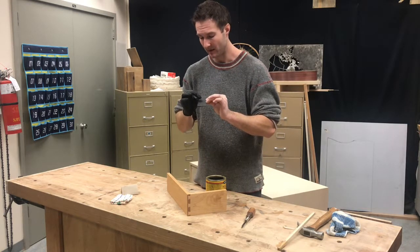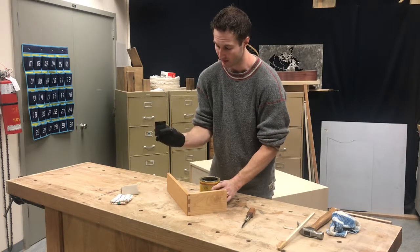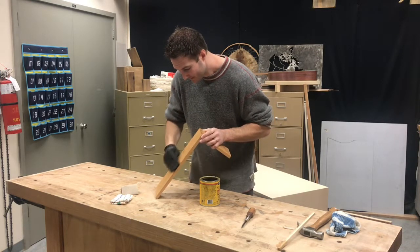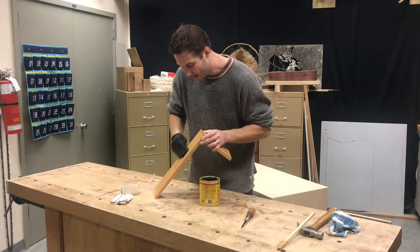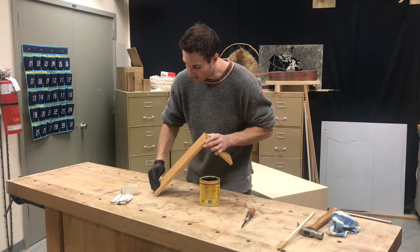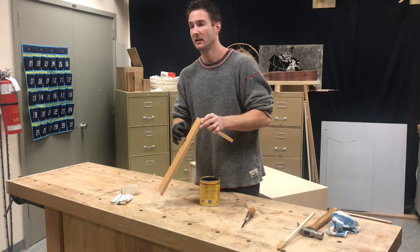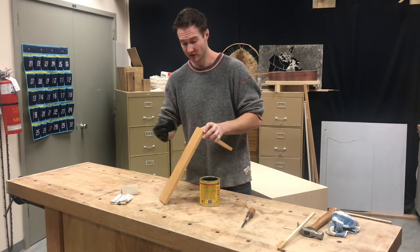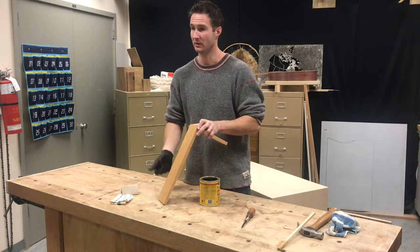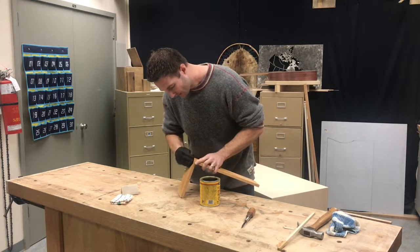For the second coat, use 400 grit sandpaper - 400 and 600 both give similar results. Dip the sandpaper in just a little bit and apply the stain with it. What this does is sand a little bit of the wood on top, and it mixes with the oil to create a bit of a slurry or mud. It creates almost like a wood filler effect - especially effective on wood like oak with larger pores, as it acts like a grain filler, giving you a really nice, super smooth finish.